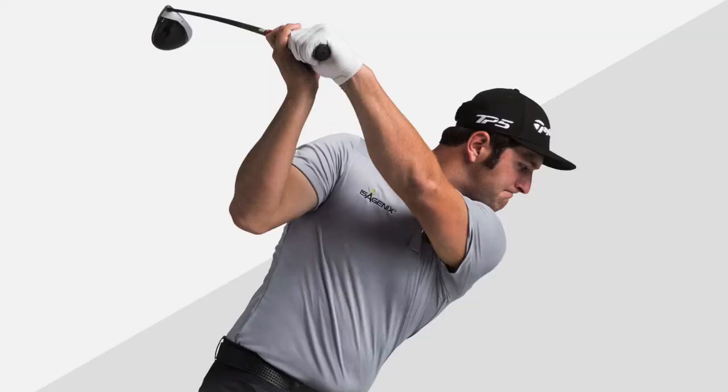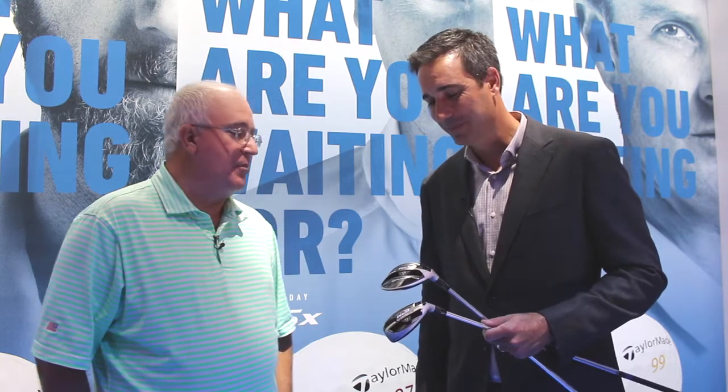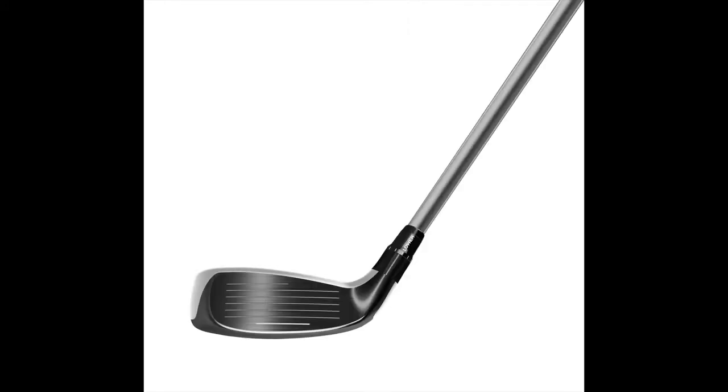This fairway wood — Jon Rahm, we were talking about it a little bit on 18 at the stadium course during the playoff. This was the fairway wood he was hitting, and he did hit it on a rope every time. It was unbelievable. So more adjustability, even in the rescue — 30 grams of weight. It's a lot of weight to move around in a small head, but you can really get it dialed in.